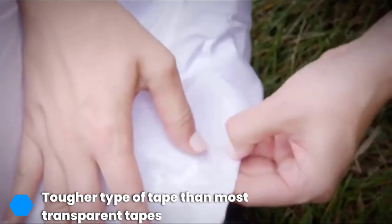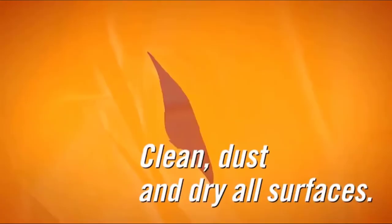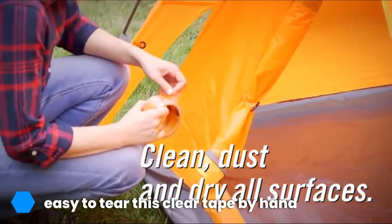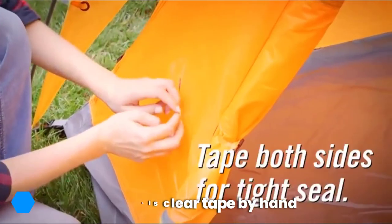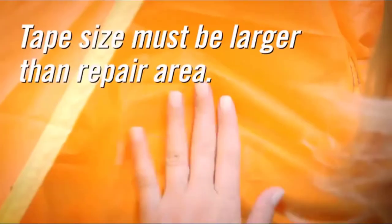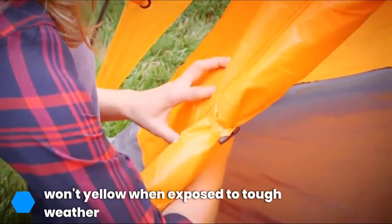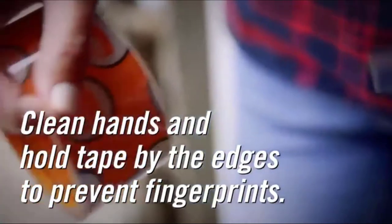The top-notch Gorilla brand has found the formula to create an extremely tough type of transparent tape. The Gorilla Crystal Clear Tape isn't quite as tough as traditional duct tape, but it can still perform most repairs you want without yellowing when exposed to weather. This tape is very easy to tear by hand and is also incredibly strong and long-lasting.